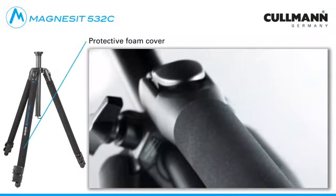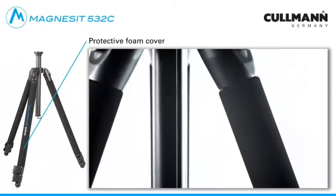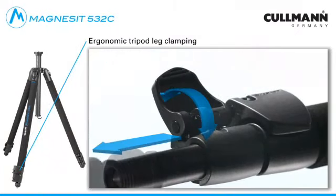The foam padding of the upper tripod leg protects against unintended impacts and improves handling under cold temperatures. The ergonomically shaped locking clips ensure quick setting up and dismantling.